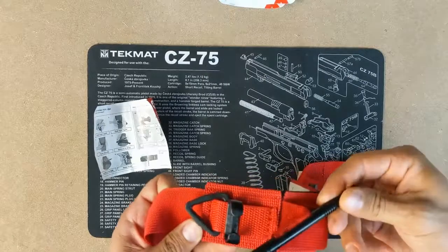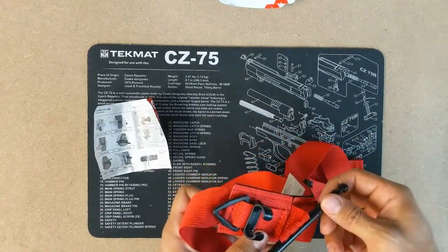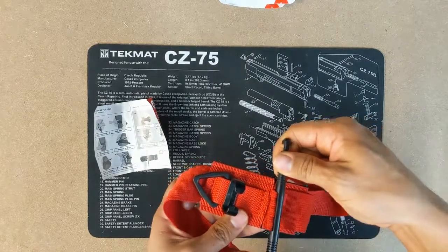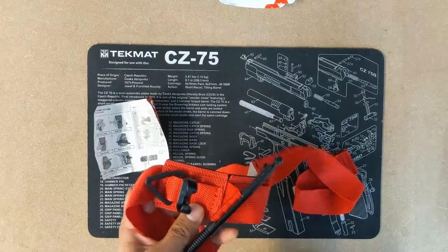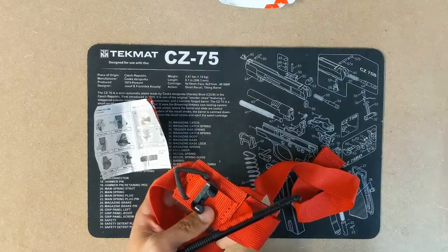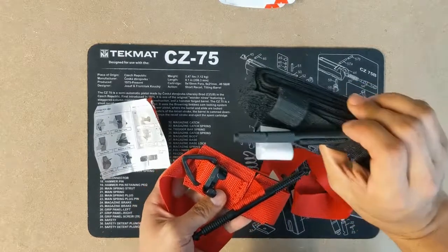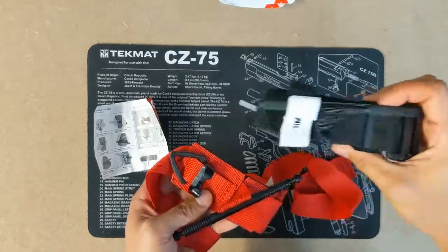Very strong buckle. The aluminum windlass is one of the hardest ones on the market. It's very comparable to the SAM tourniquet windlass, and then the intuitive combat tourniquet windlass — it's right there too.